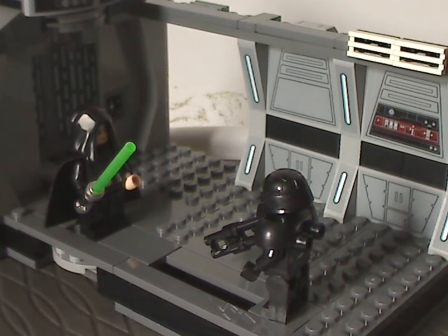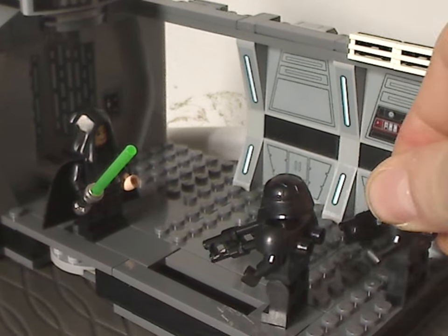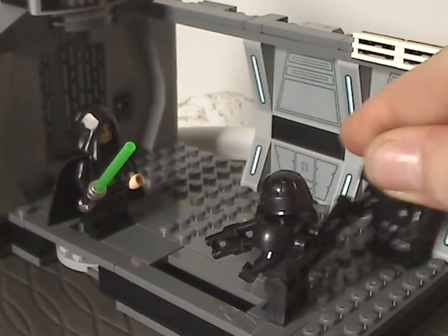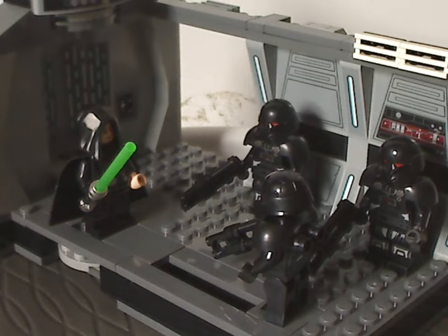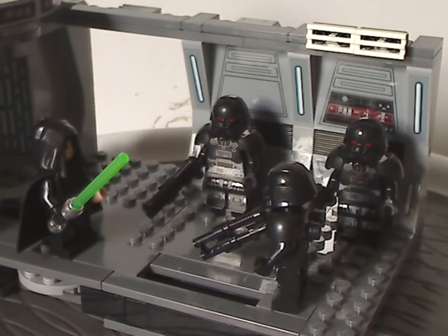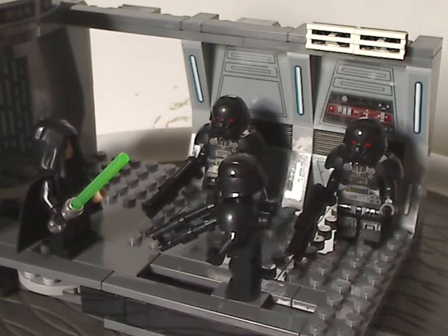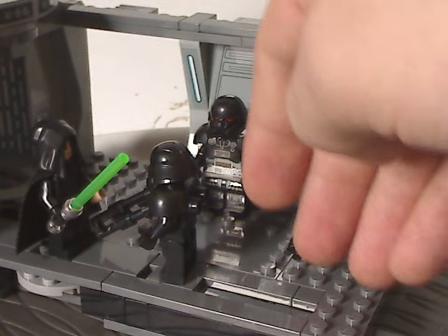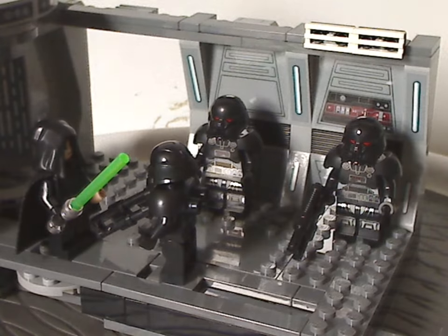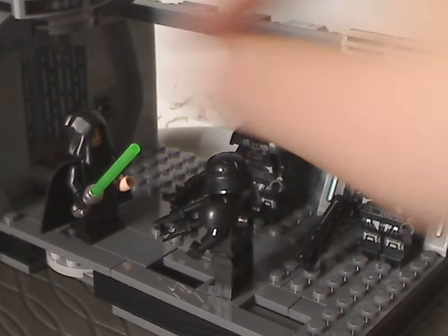There's a good large amount of studs — enough to fit your other two Dark Troopers, and it works out as a good display scene. If you have the Mandalorian, Din Djarin, Cara Dune, Grogu, and Greef Karga minifigures, you can place as many as you want on there. It kind of works out as a good display diorama.